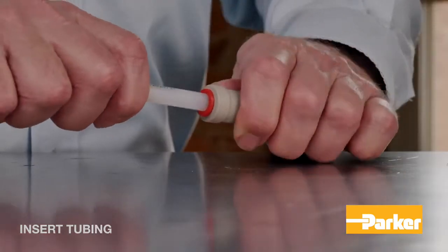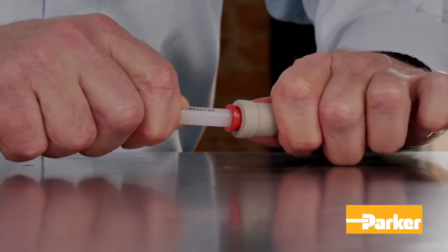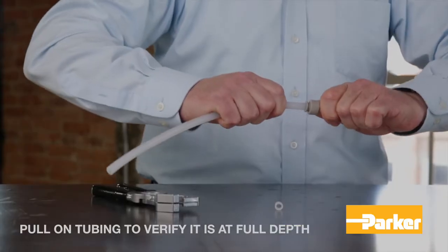Once free of debris, insert the tubing until it bottoms out. Once inserted, pull on the tubing to verify it is at full depth.